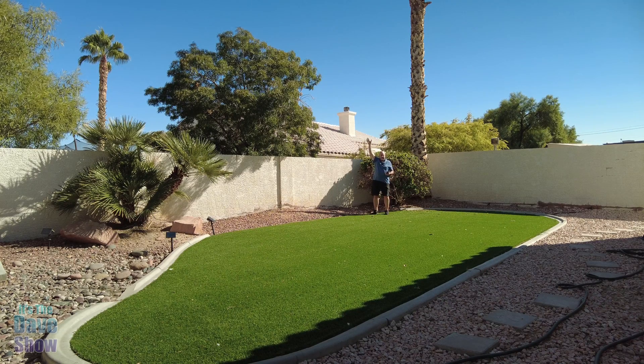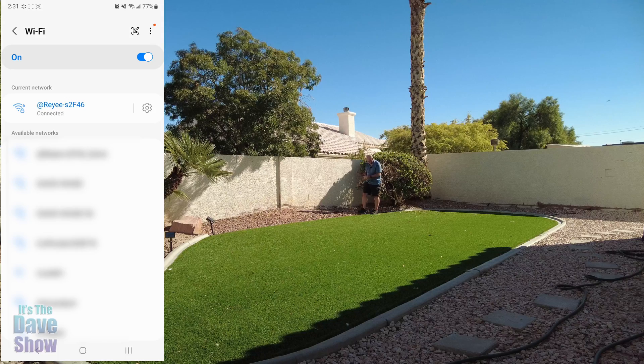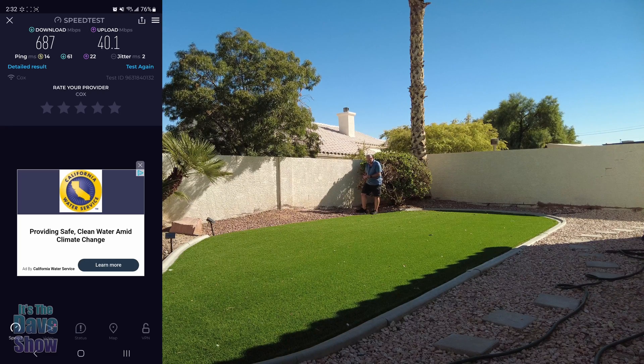I am way on the other side of my backyard. The room that the Wi-Fi is in is on the other side of the house — quite a ways away. I'm going to go ahead and connect to it. Now I'm connected — let's run the speed test. It downloads at 687 Mbps. A bit less than the 840-something from indoors, but not too bad being that I'm way outside at the farthest corner of my backyard, and I can get really, really good Wi-Fi speeds out here.